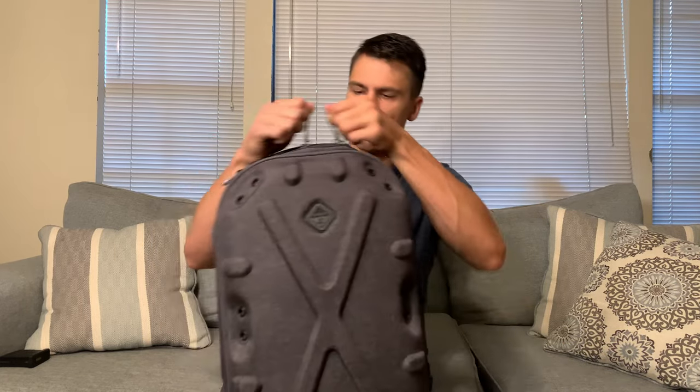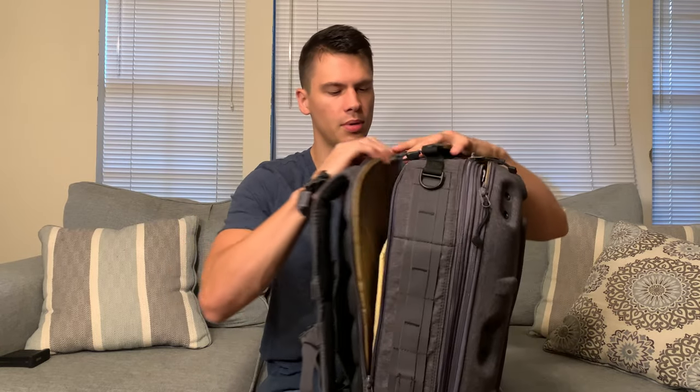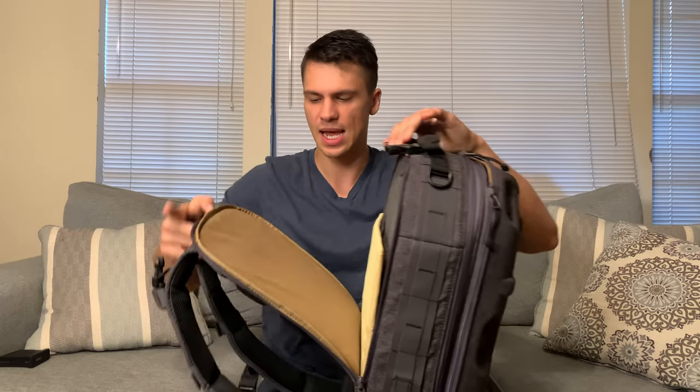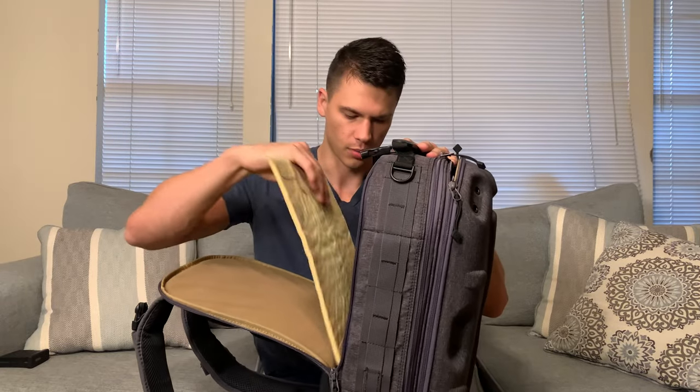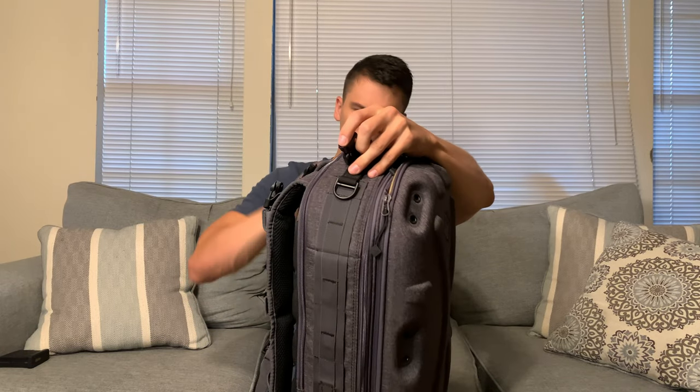Next, we have a third compartment over here, which has that same Velcro seat — it's the mounting system so you can attach stuff to it. I actually have some soft body armor in here, but this would also work well for a laptop.